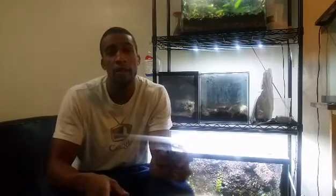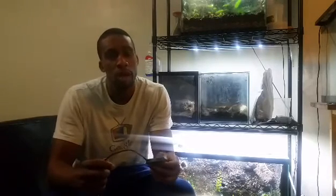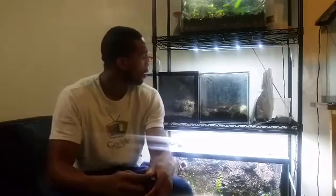I read something on Dendroboard and the guy said that he used the fan for two to four hours a day and it kept the condensation clear. Basically, condensation is all of the good humidity showing up on the glass.